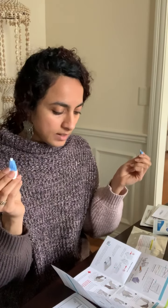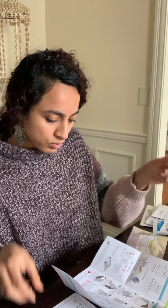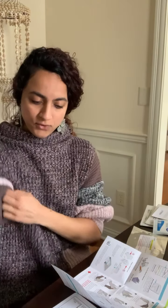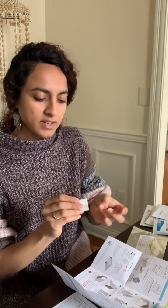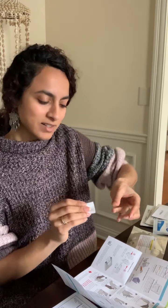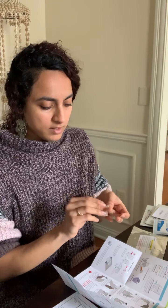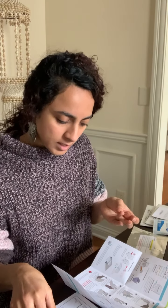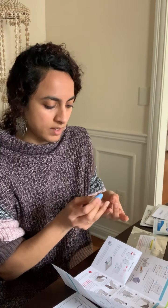This is the lancet that I'm going to use to prick my fingertip — it's not as bad as it sounds. Now I'm going to use the alcohol pad, squeeze a little bit out of my fingertips to get the blood flow going to the tips, clean off my fingertips, and then on the side of my fingertips — and there we go.